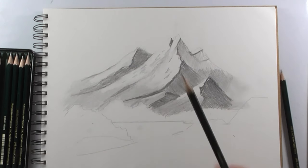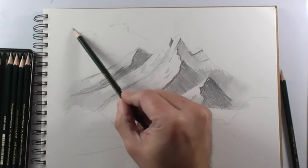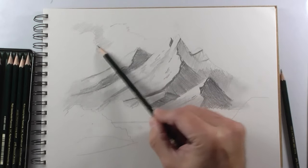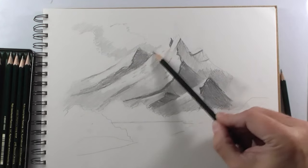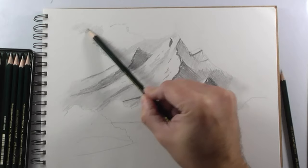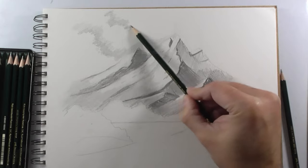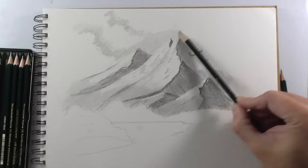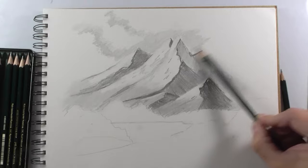This is just a regular eraser to recover whites where I need more white. Now with the HB pencil again, we make these edges which are going to be the edges of the clouds. We are going to draw the sky — the sky is very useful to mark the limits of the mountain. Leave the upper edges of the clouds as wide as possible and the lower edges of the clouds must be blurred.